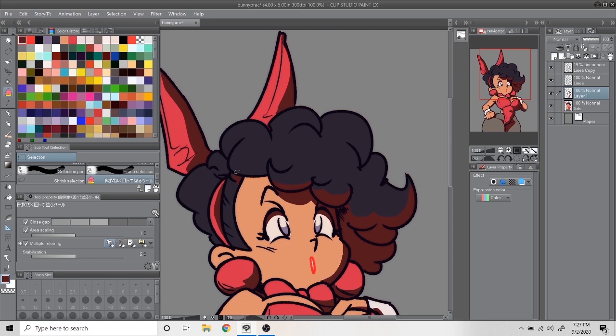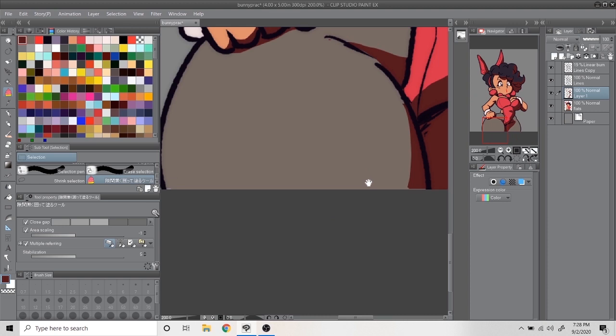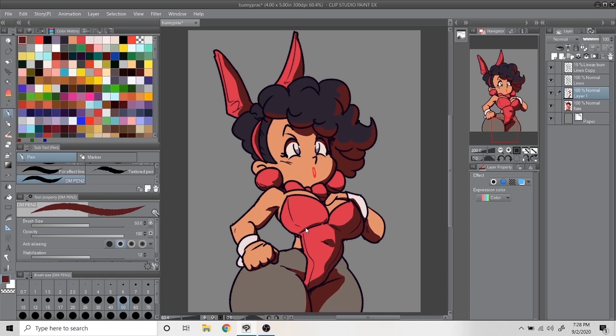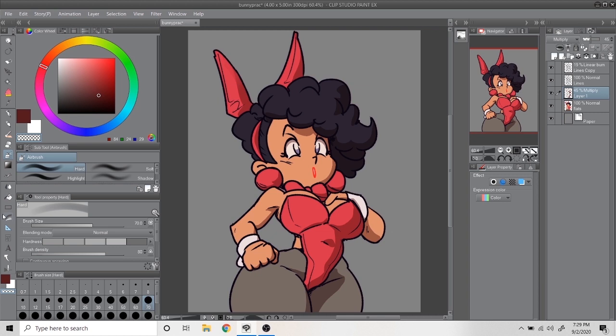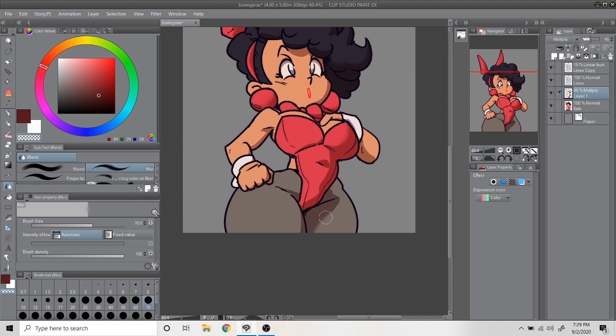Here's what we have: figure drawing and anatomy, gesture drawing and perspective, and then color theory and lighting. To me, those are the most important aspects of art that really determine whether your work is considered good. There are definitely artists out there who break the rules of anatomy, perspective, or lighting, and the art can still be seen as objectively good.